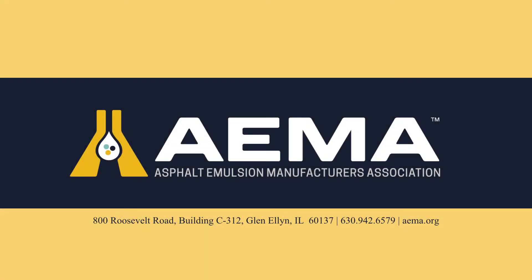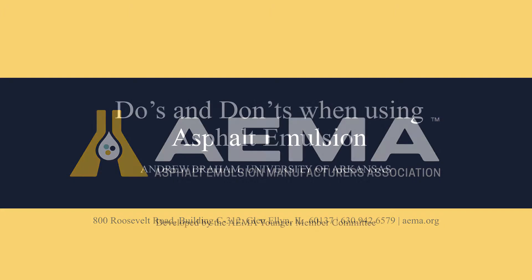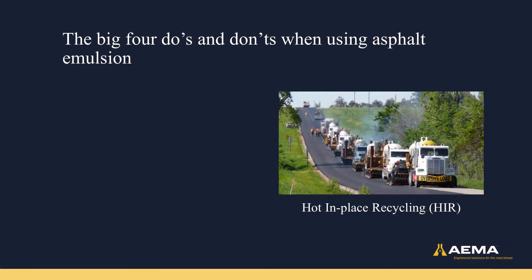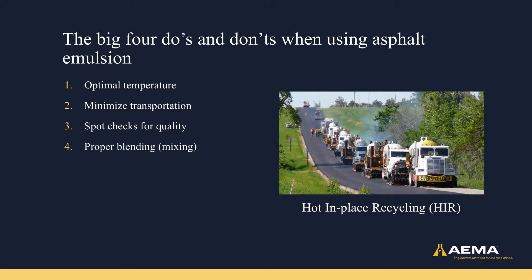Brought to you by the Asphalt Emulsion Manufacturing Association, or EMA, the do's and don'ts when using asphalt emulsion. There are four primary do's and don'ts when using asphalt emulsion, and these are optimal temperature, minimize transportation, spot checks for quality, and the proper blending or mixing of asphalt emulsion.